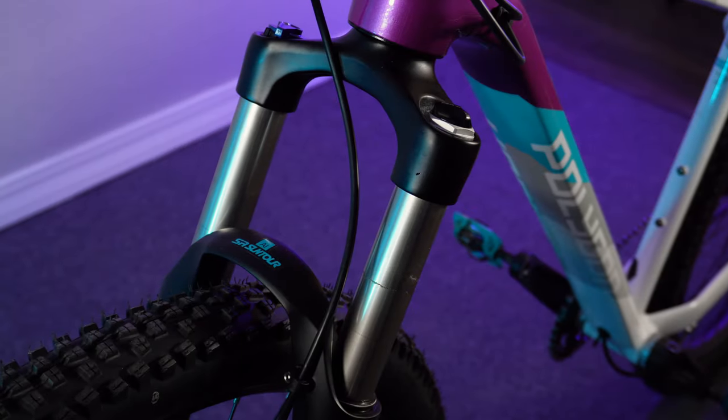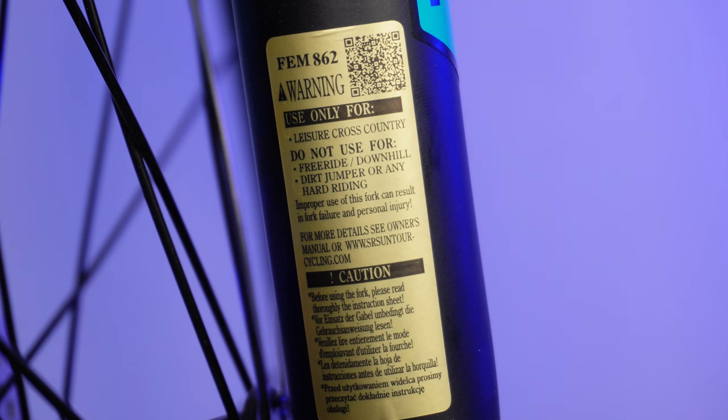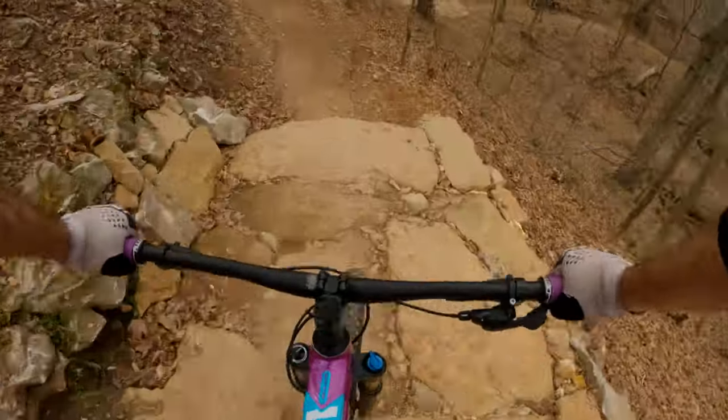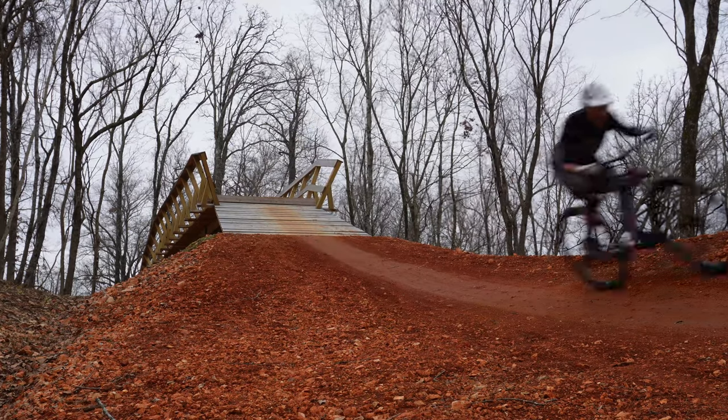We'll go ahead and start up here at the fork. There is a warning sticker on this fork that says for leisure cross-country only, which does make sense on an entry-level cross-country bike. It says don't do any freeride, downhill, dirt jumping, or hard riding — that is incredibly vague.